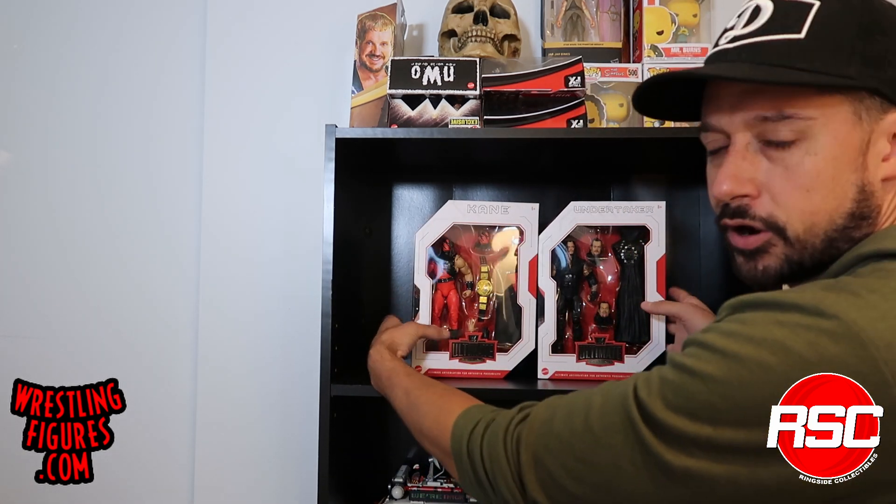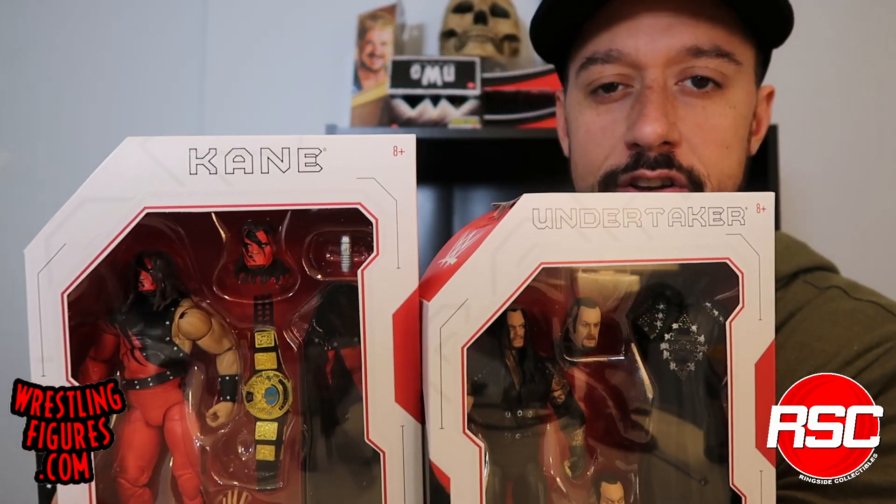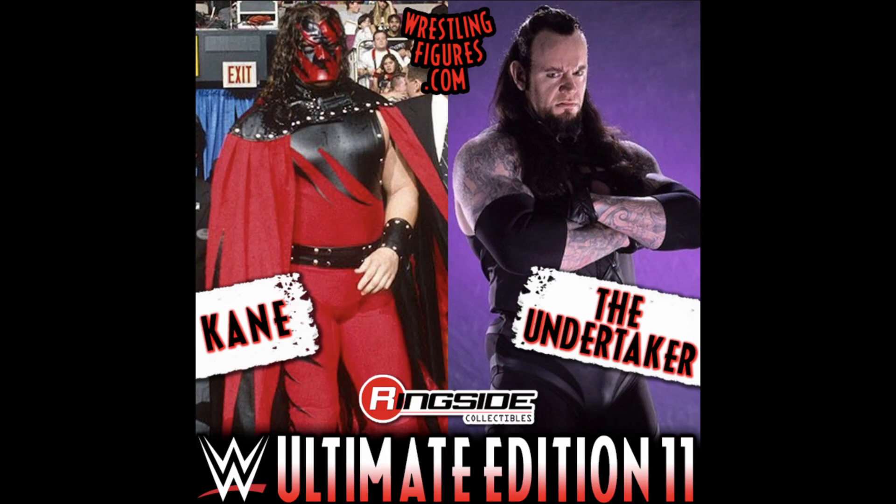Show of hands — how many of you did the holiday season come early for this year with Mattel WWE Ultimate Edition Series 11 right here in hand and ready to be unboxed? Happy Hanukkah Mark! We were expecting to get our hands on Kane and Undertaker in Ultimate Edition Series 11 a little bit later in the year, but it's arrived at Ringside Collectibles and already started shipping for those who pre-ordered. So if you missed out, don't do it again. Ultimate Edition Series 11, Brothers of Destruction — let's crack them open.